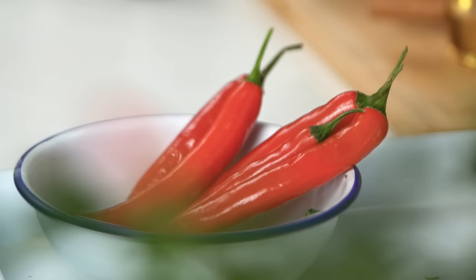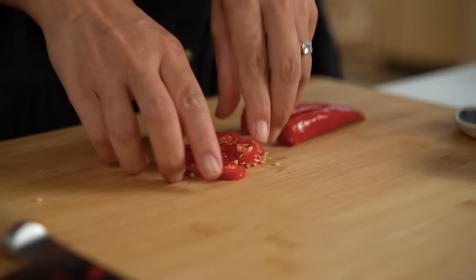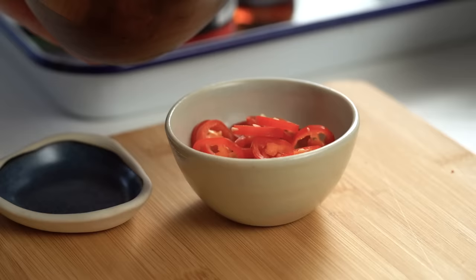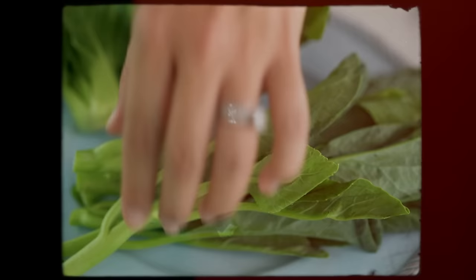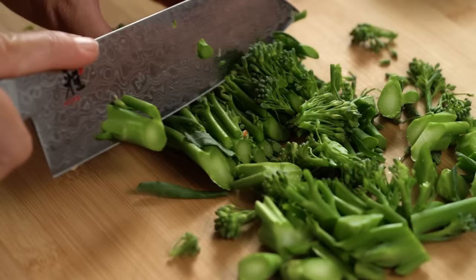Before stir-frying, just a couple more bits. For the condiments — a really key thing people get wrong with pad see ew — you really need a hit of chili vinegar at the end. I'm making it now: slices of chili in some white vinegar, exactly what you get on the street in Bangkok. Some chili powder is also a definite for me. For my green vegetable, I'm using broccolini today — it has a firmer texture than bok choy and I slice it on the diagonal so it cooks quicker.